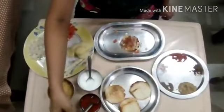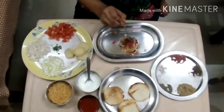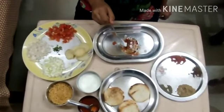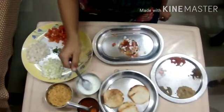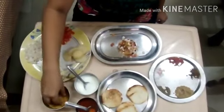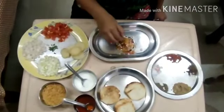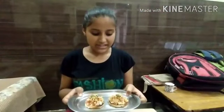Now we put some chutney on it, some curd and garnish with mustard. And last coriander leaves. Thank you. Now it's ready to serve.